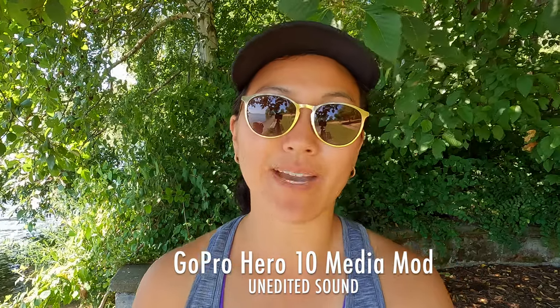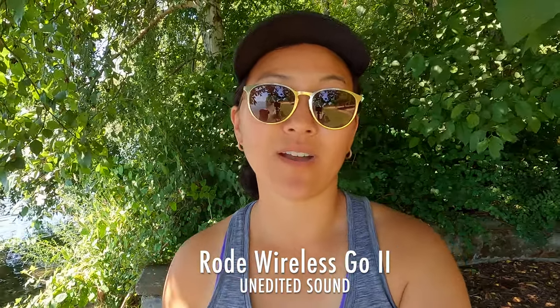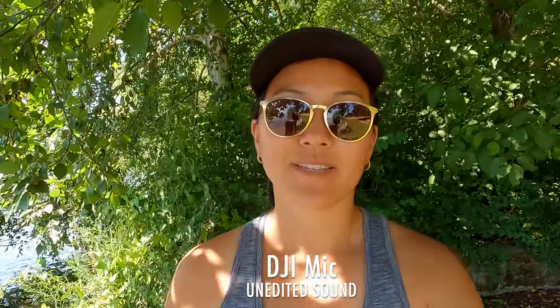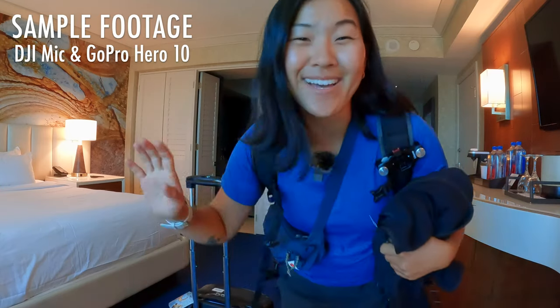The final reason I recommend the DJI microphone is sound quality. I don't think it necessarily exceeds the Rode Wireless Go 2, but it's pretty close and surprisingly good. One of my biggest reservations was that DJI is not an audio company — they're known for cameras and gimbals — but for their first major microphone system they did a really great job. Here are sound tests: first the GoPro Hero 10 with the media mod built-in microphone, then the Rode Wireless Go 2, then the DJI microphone with the built-in transmitter microphone.